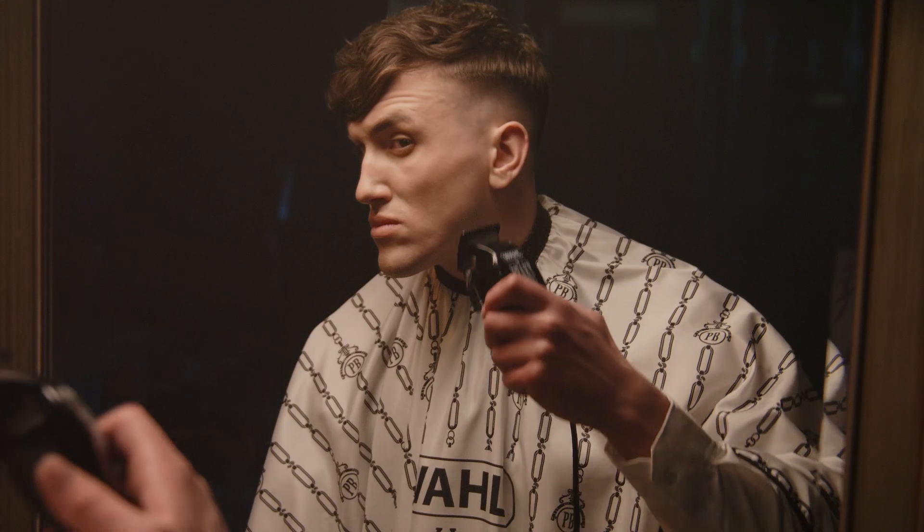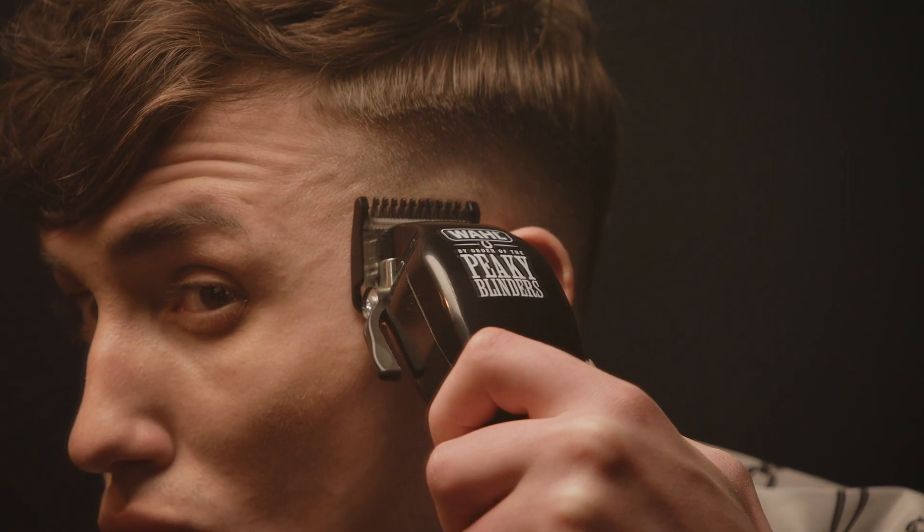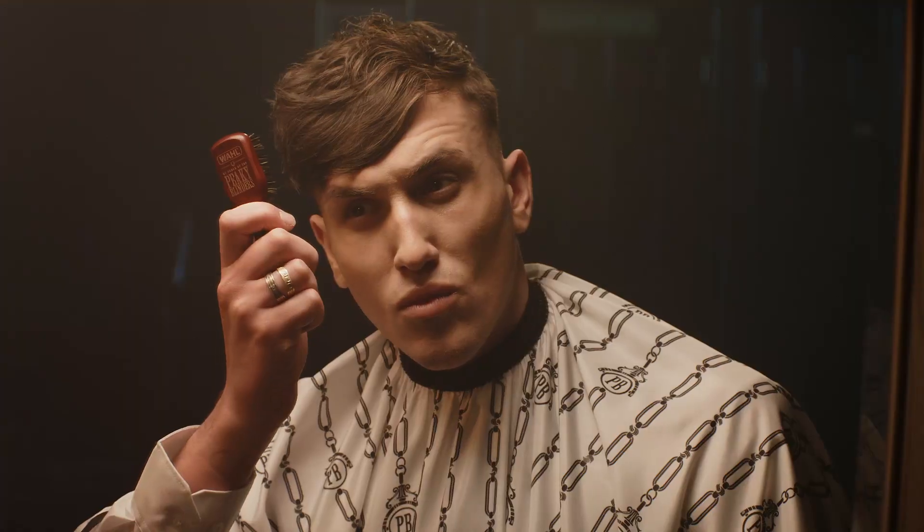High and tight on the back and sides is key for the crop, so opt for a shorter grade on your clipper. Keep the length on top, so you have enough to pull off that suave textured sweep.